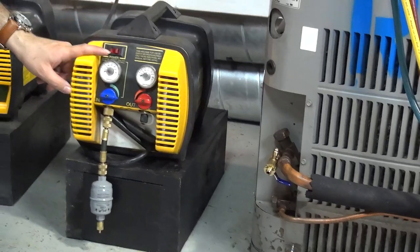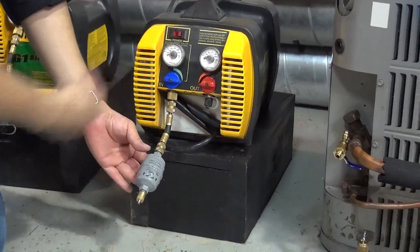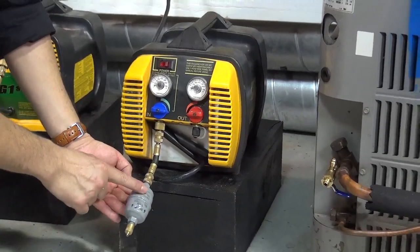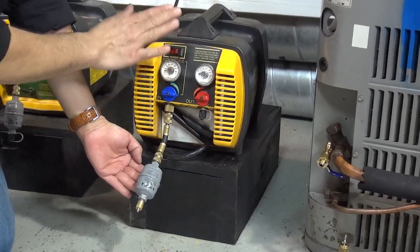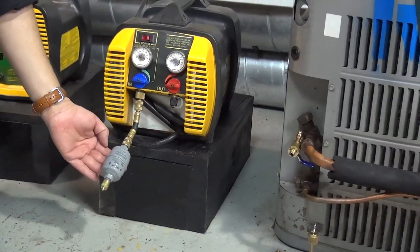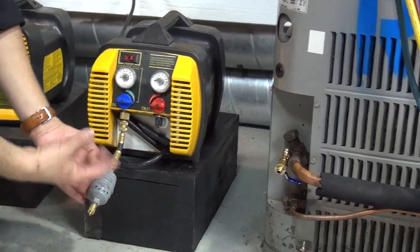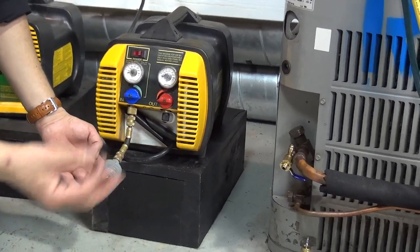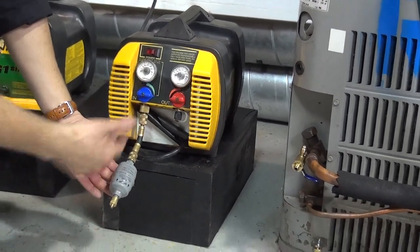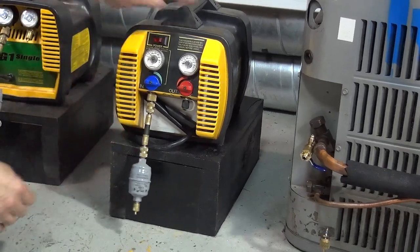Of course, you need to have your recovery machine. There's a filter dryer connected into the recovery machine with a cap. The whole purpose of this is to protect your recovery machine — these machines are very expensive, they go from $500 to $1,000. Any time you recover freon, make sure that metal pieces or sludge — anything that can go into the machine — will be protected by the filter dryer. Make sure you guys add a filter dryer.